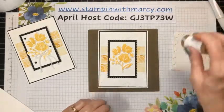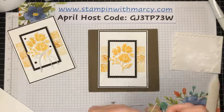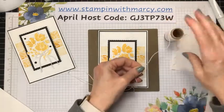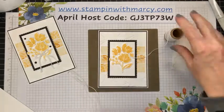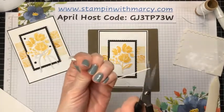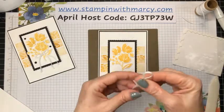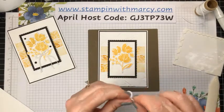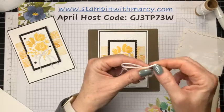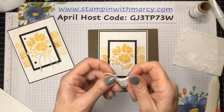So there we have that stamped and stuck on there. Now I'm going to take my Snail adhesive and the white baker's twine, and we're going to do a double bow. I'm very happy that we have white baker's twine in the new catalog. However, it's not a very big spool because it's paired with a bunch of other colors — vanilla and others. I would prefer to get a solid big spool of it. And I've got a bit of a frog in my throat because everything is in bud right now and the allergies are kicking in.